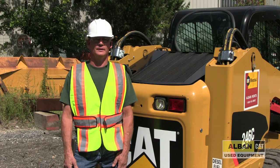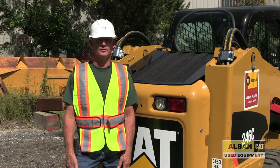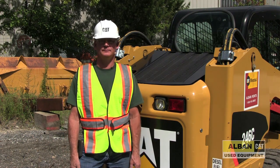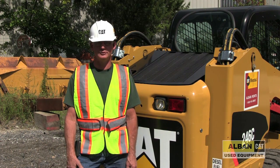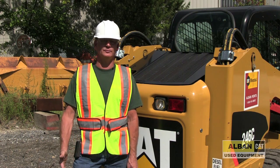Welcome to Albancat's video on a machine that has run out of fuel and what to do to get it started again. This specific model is a 246C Caterpillar skid steer. A lot of times people just forget, or they're too busy, or they run a long day and they run out of fuel.